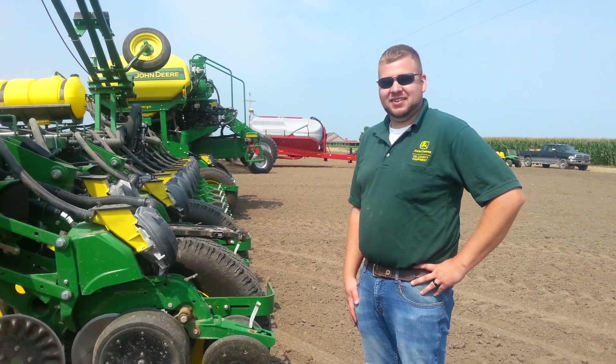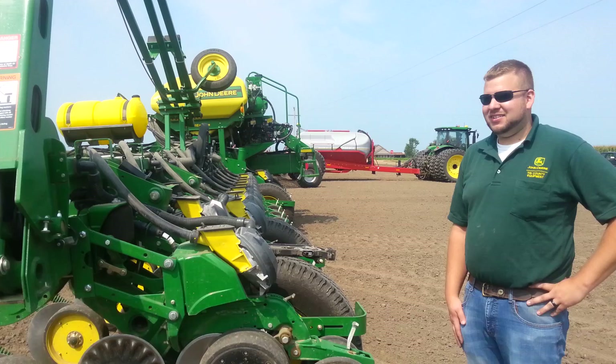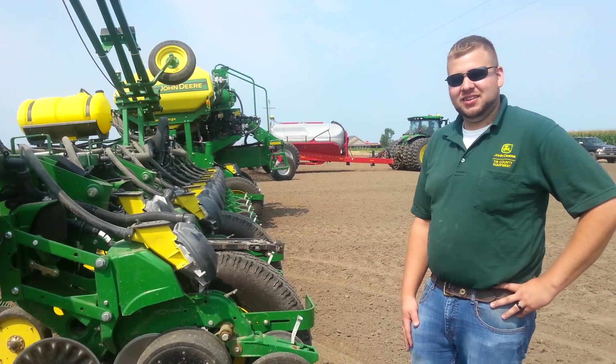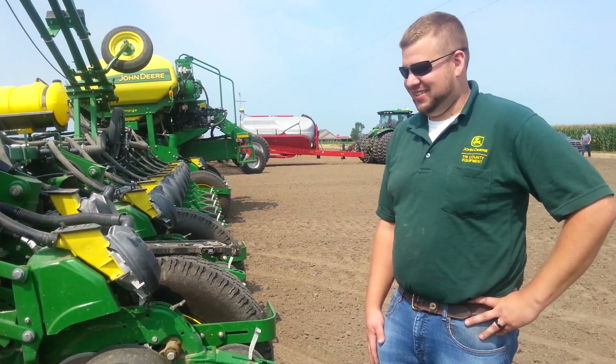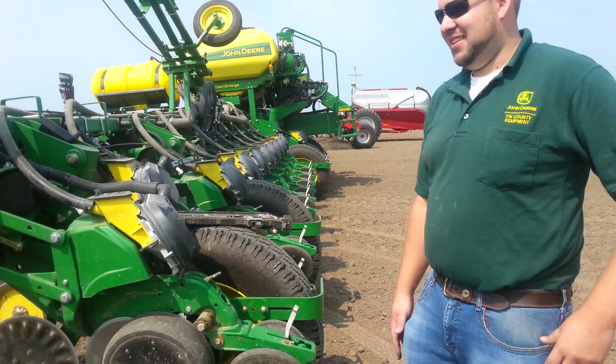We're with Ryan Thrushman and the new John Deere 1775NT Xactomerge. Ryan's going to show us a few of the new features.